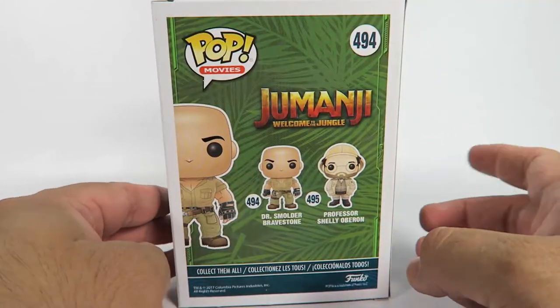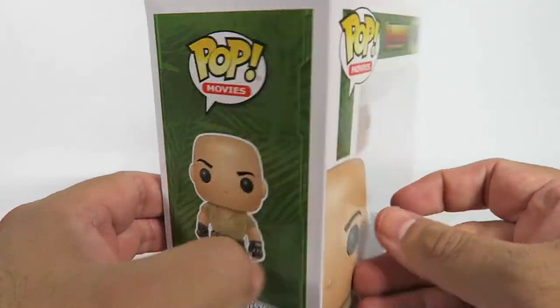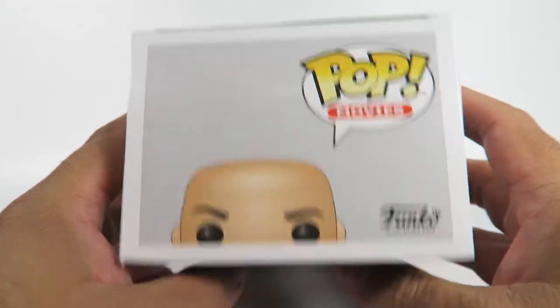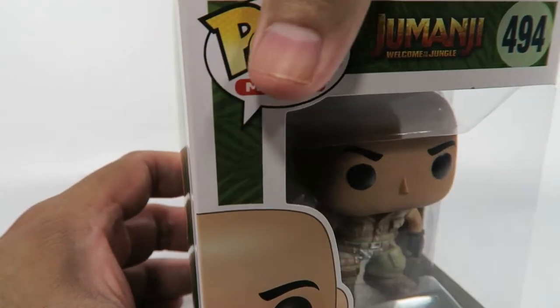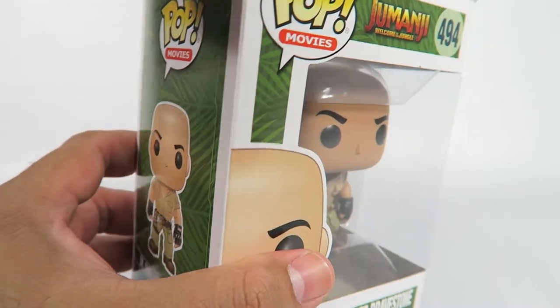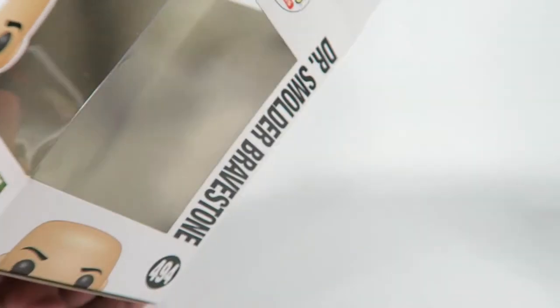Let's take a look at the box. One in a set of two. Looks like a fairly standard Funko Pop figure. It still has that classic Funko Pop wide stance.